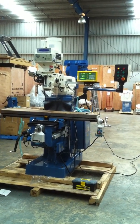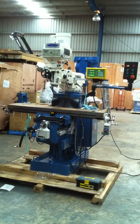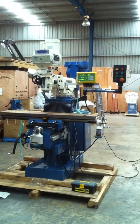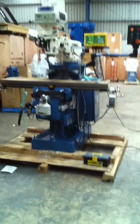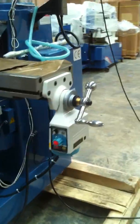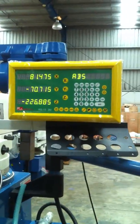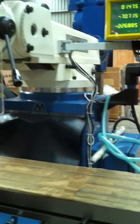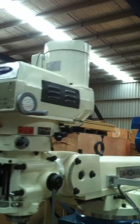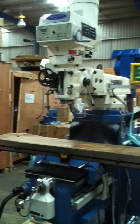All variable speed head, the difference being our table sizes, travels and physical size of the machines themselves. All come standard with a 3-axis Eason DRO, and this KD4 series comes standard with the 2-axis power feeds, which you can see on the 2-axis of the machine, along with a 3-axis digital readout. These are fitted standard with main height castings and Taiwanese heads — one of our highest quality, well-finished turret milling machines that we offer on the market.